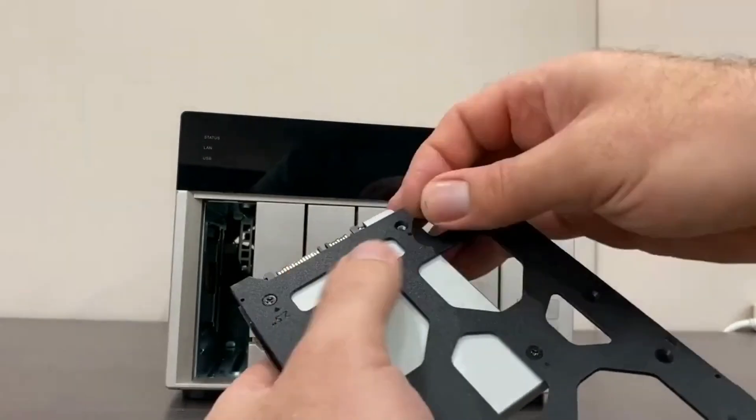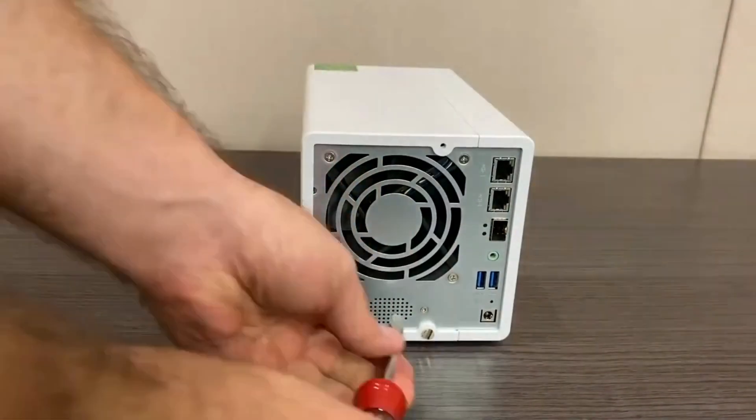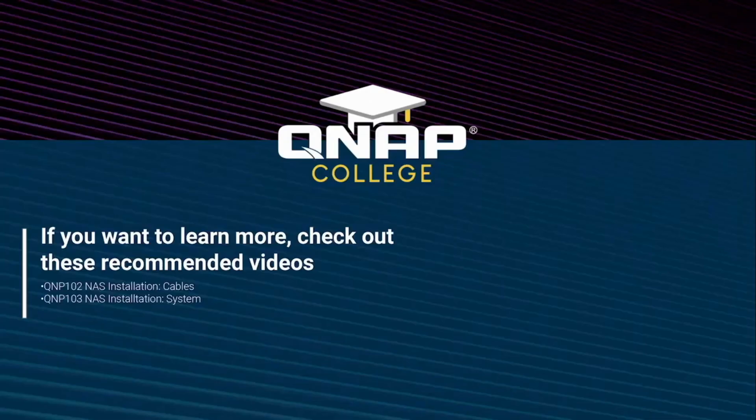To install M.2 SSDs, you will need to remove the NAS cover from the chassis. Then find the M.2 slots to insert the M.2 drives. Once you have installed the drives, refasten the cover onto the NAS chassis.